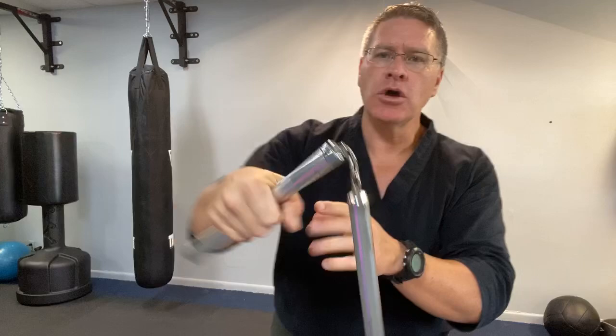Welcome to this martial arts video where you're going to learn how to use nunchucks for beginners. Grab a pair of nunchucks — they can be metal or wood, with a string or chain in the middle. Hold your hand in the middle of one of the chucks, about halfway. The string is going to come out of the thumb side of your hand, so with your palm facing up, twist it going forward.